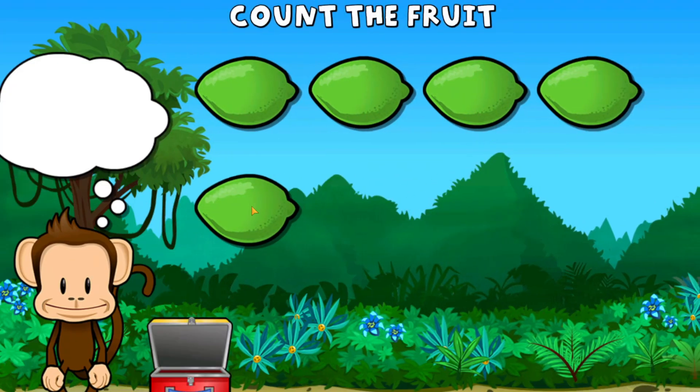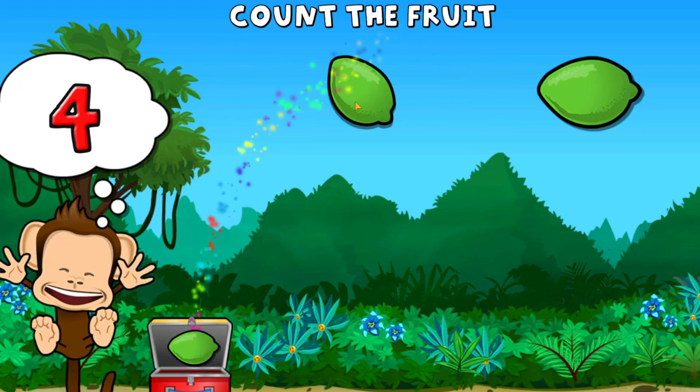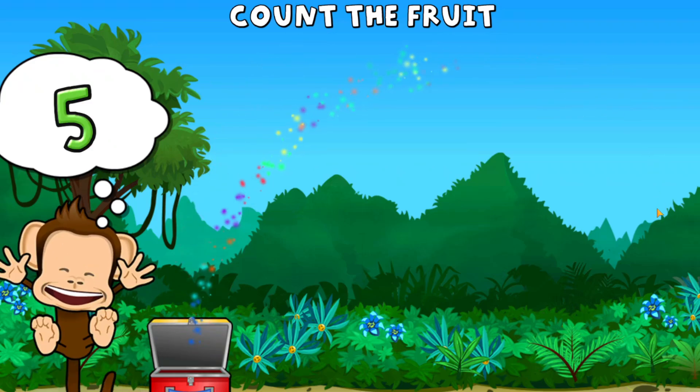This monkey wants five limes. One, two, three, four, five limes. Way to go!